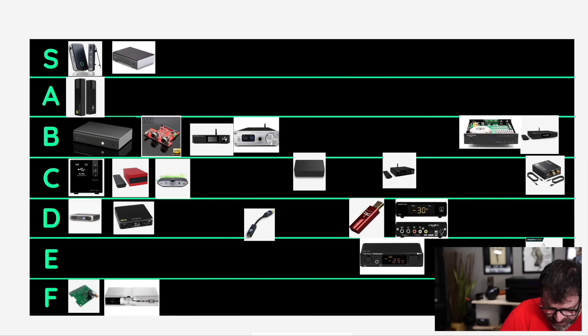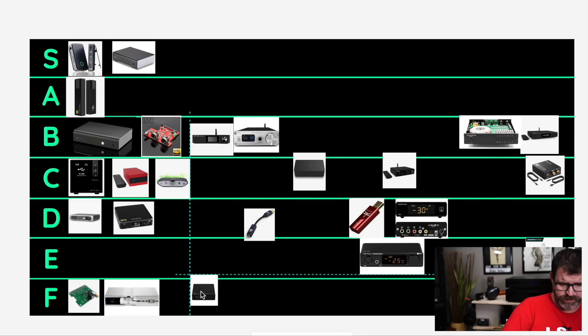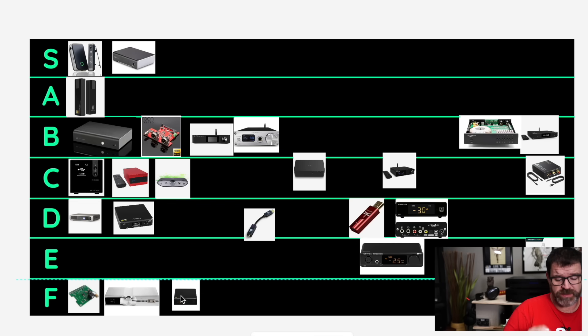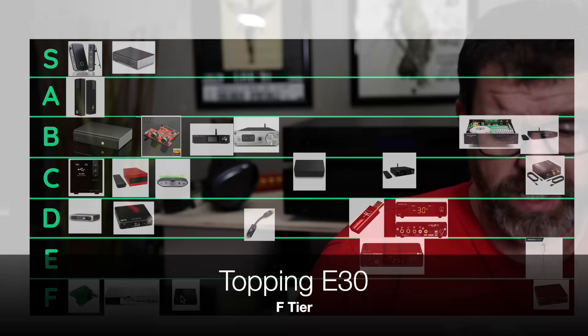This is the Topping E30. I'm putting it in F tier just because I literally cannot listen to it — it's pretty harsh. It's quite harsh; it's not great.